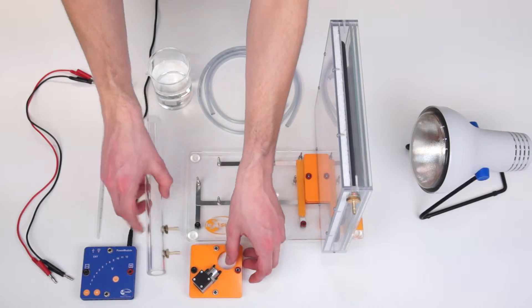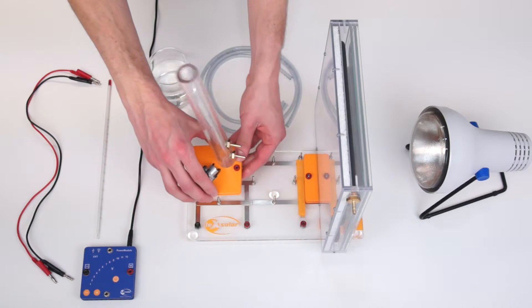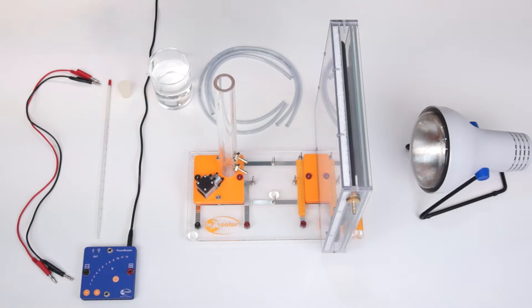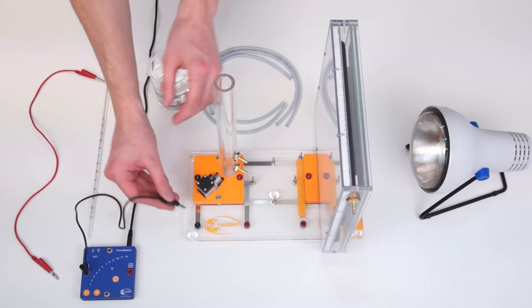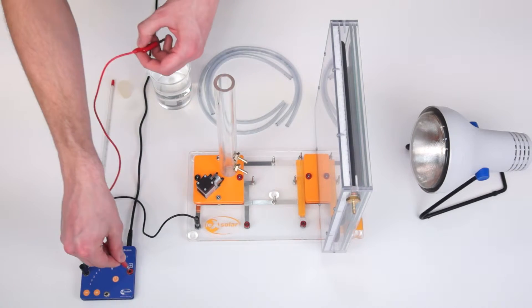Next we connect the balancing container to the pump module and connect this to the base unit. The balancing container will serve us in the future experiment as a water reservoir. We then connect the power module to the base unit and set a voltage of 7.5V.